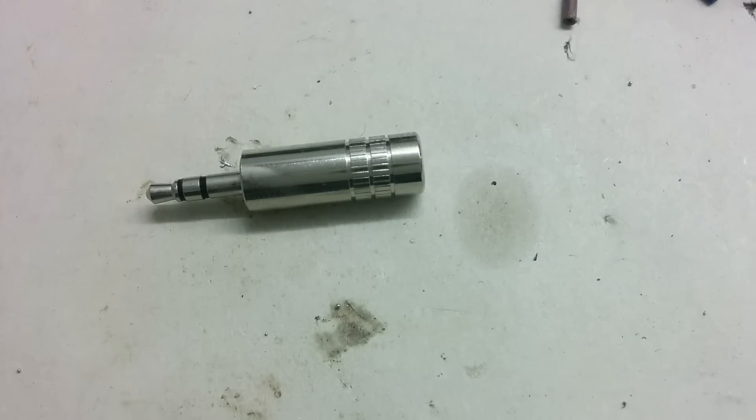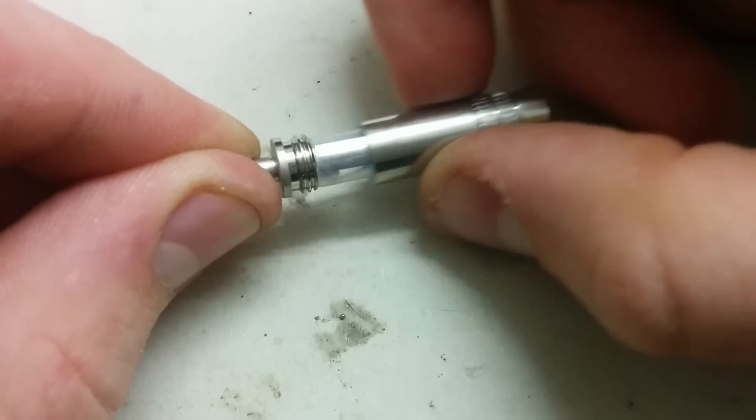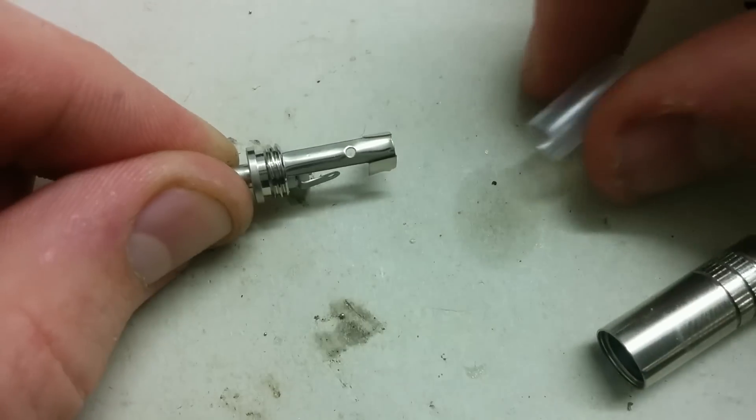I use a three and a half millimeter jack which I got for about one euro. Plastic jacks are three times cheaper but I think the metal jacks look more awesome.